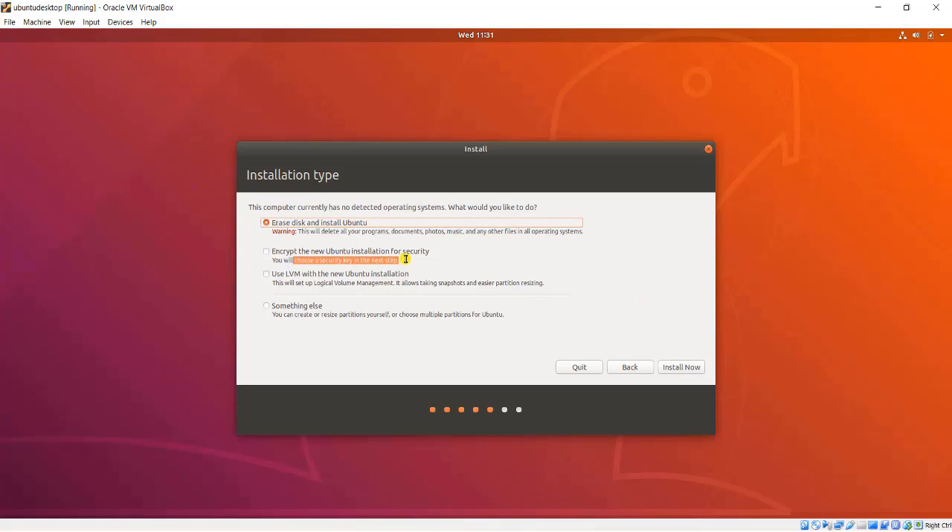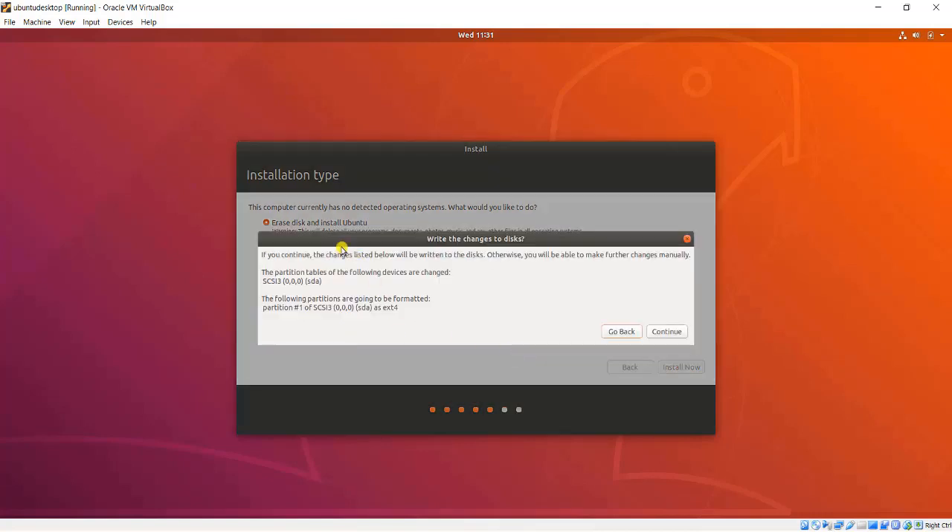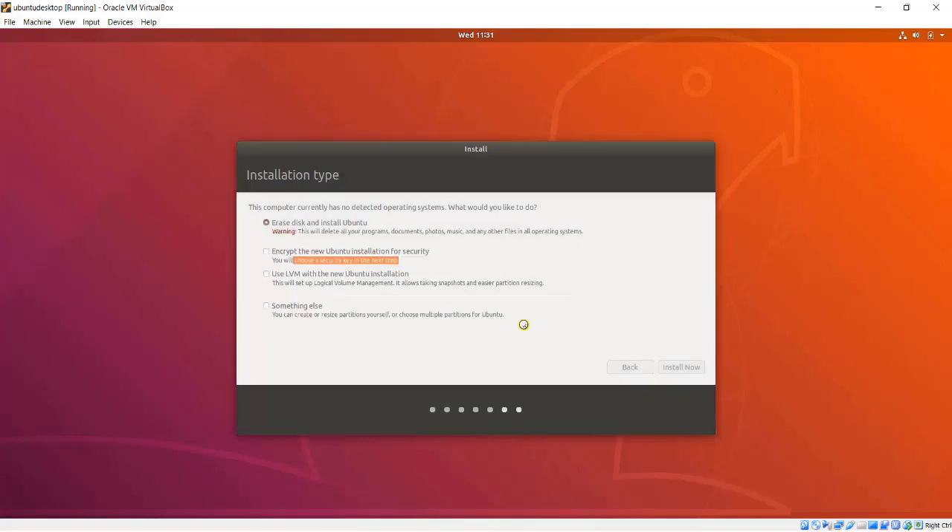Then I am asked to confirm changes to the disk. Beyond this point, any data that was on those disks is gone. So before you click Continue, make sure you have a backup. I will choose my time zone and click Continue. Here I can set my name and set my computer name, then pick a username for myself and choose a password that I will need to type in when I log into the computer.